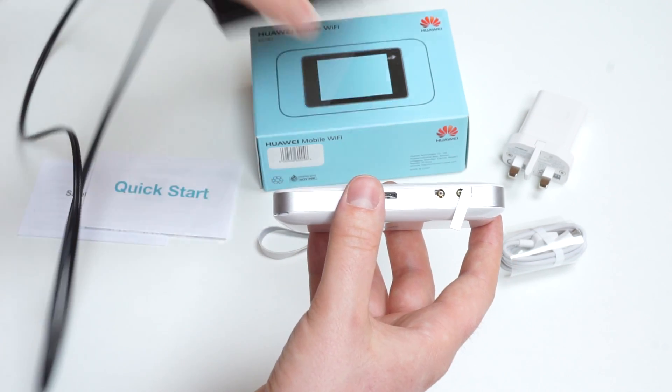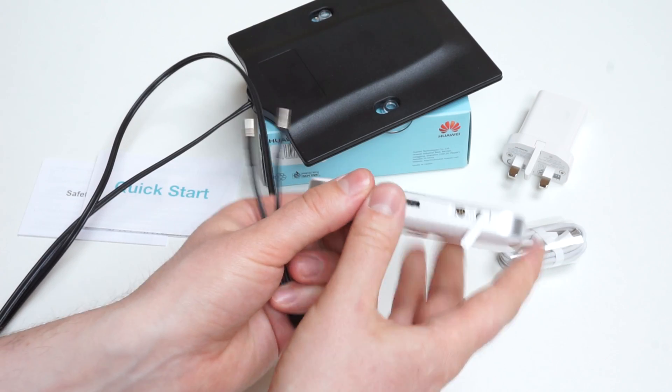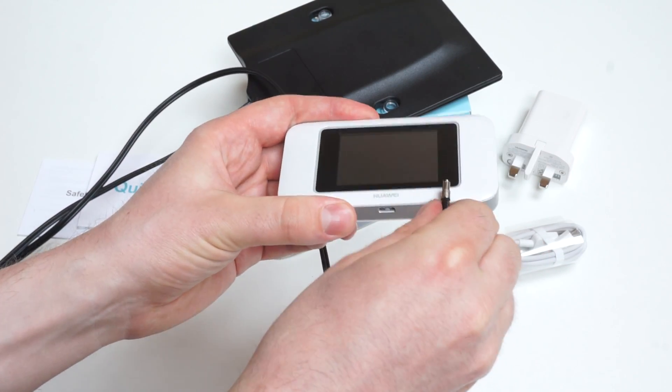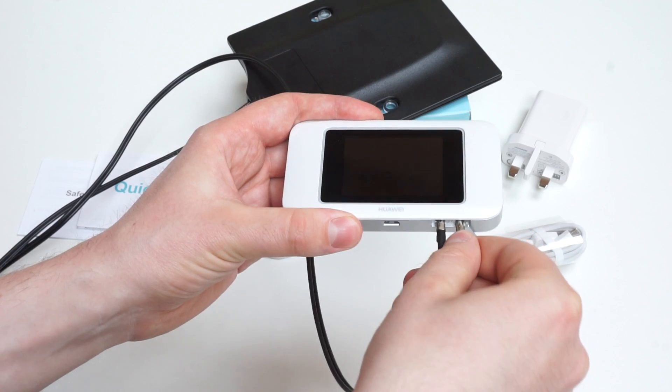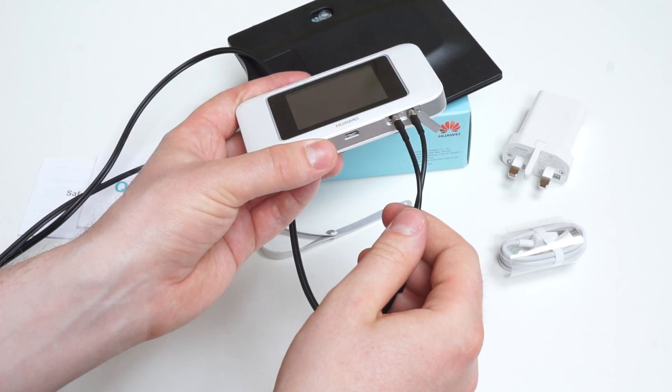The ports are TS9 connectors, so with an external antenna like the one I have here, you can connect both cables and use MIMO LTE speeds.